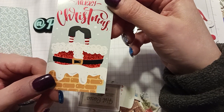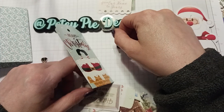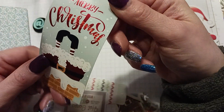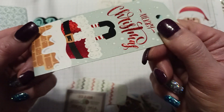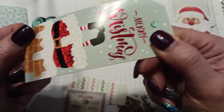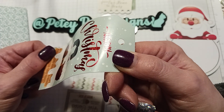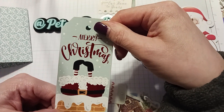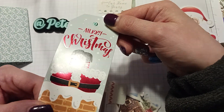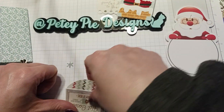I like this one — it says 'Merry Christmas' and it's glittery red foil. You can see the shimmer a little bit, but it's really coming through a lot on this end. It's really pretty — I wish you could see that. And there's a cute mitten here too.